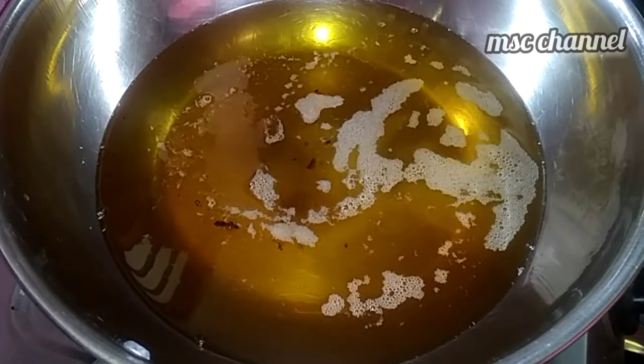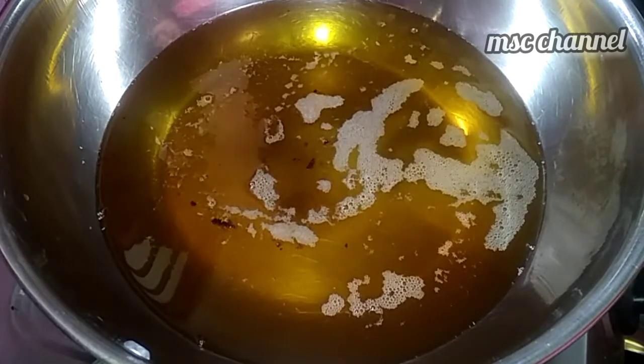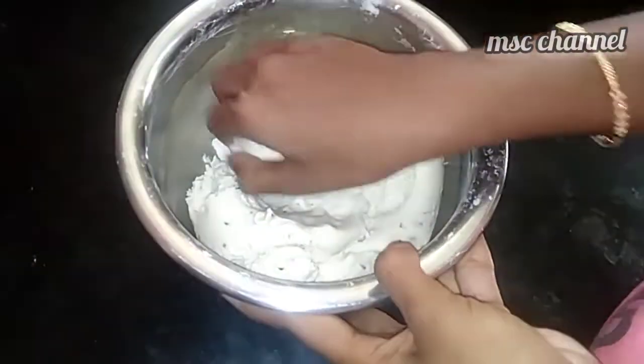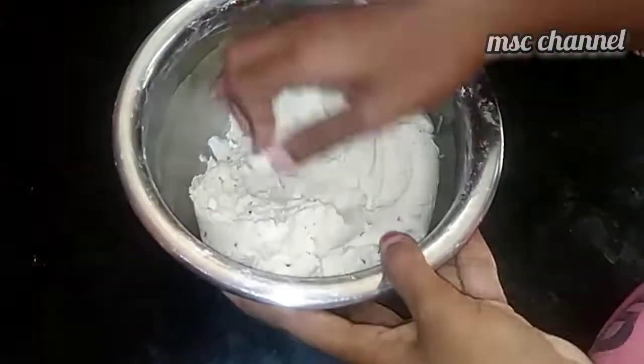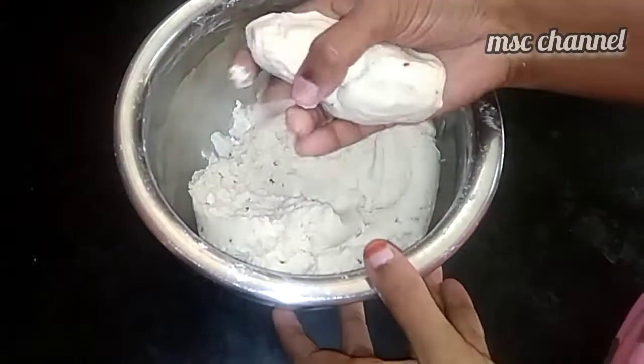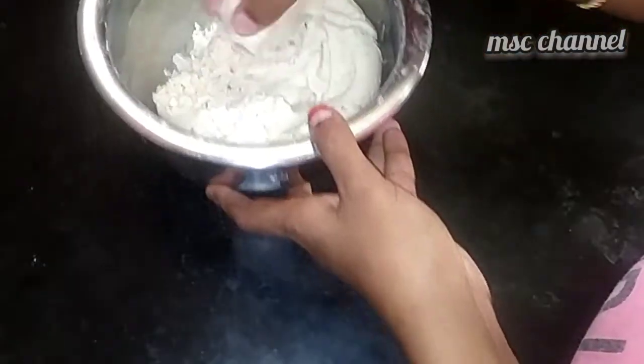When the water is finished, let's continue with the water.